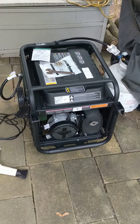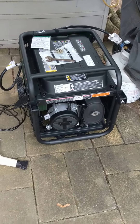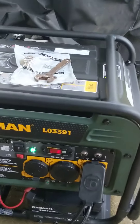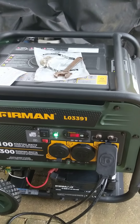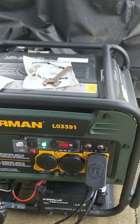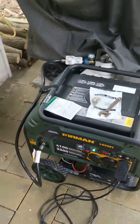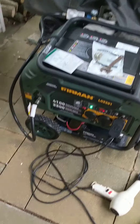It seems to be working okay. I was wondering why there were two hours on the meter when I first started it. Just curious. I have other questions too.